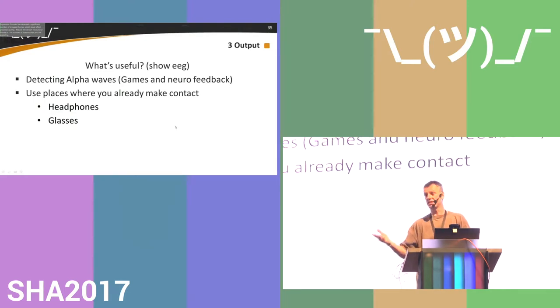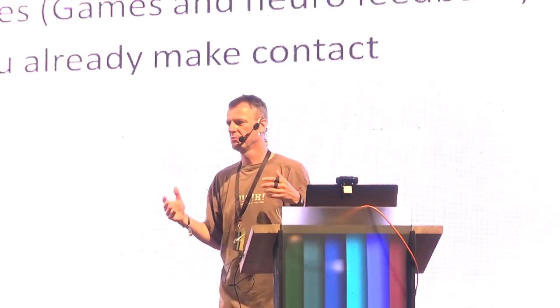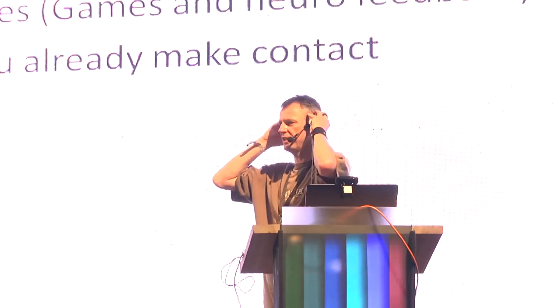You can detect alpha waves to determine if you're relaxed. A colleague did a TED talk about a game where you transform from an elf to an orc based on your relaxation level — alpha waves reflect relaxation in a way that's not easily detectable externally. To make this comfortable, you'd integrate electrodes into headphones or glasses rather than using dedicated EEG headsets. There are many open EEG and OpenBCI sites where you can start doing this yourself, though getting all the cables, contacts, and electrodes isn't really cheap.